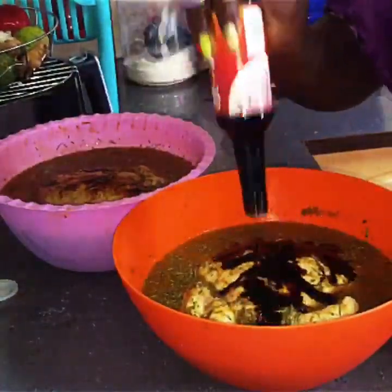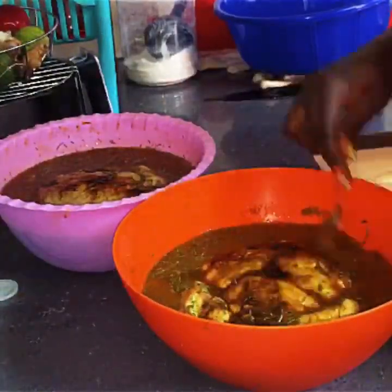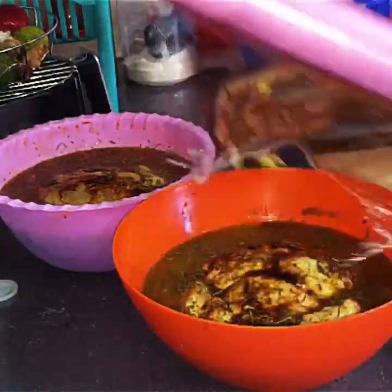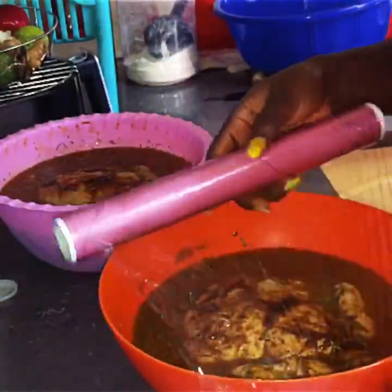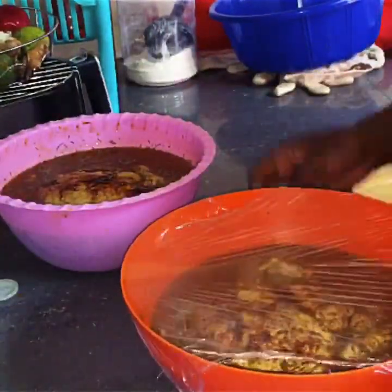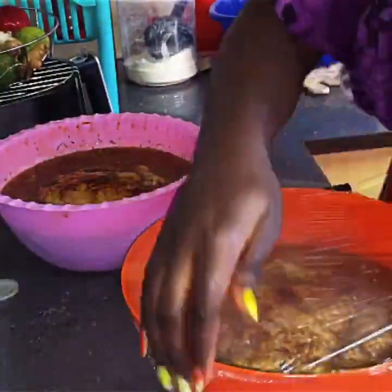Before I cover my chicken I usually want to test if my salt level is okay, and if not I prefer adding soy sauce. Once done, I cover my chicken with a clean cloth so that it can rest and all the flavors can marinate inside for about an hour.